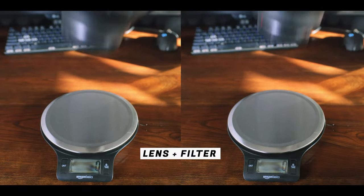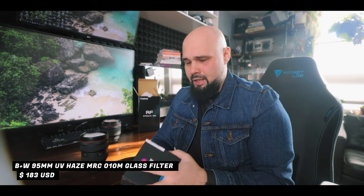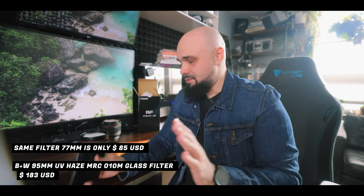When you buy a new lens, the first thing you want to do is put a filter on the front — a clear filter, UV filter, haze filter — because that's a nice big element and it's easy to scratch. So I went with a B+W filter. This thing costs a lot of money. I don't understand why these filters cost so much more when they get bigger. This is the UV haze filter — comes in a genuine leather pouch, kind of old-school.